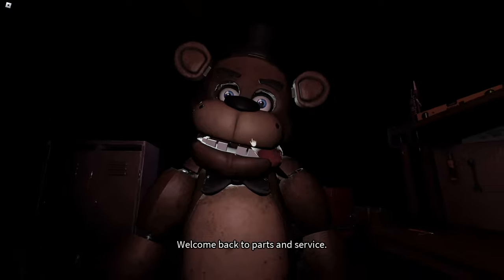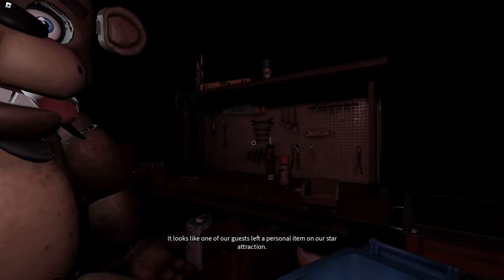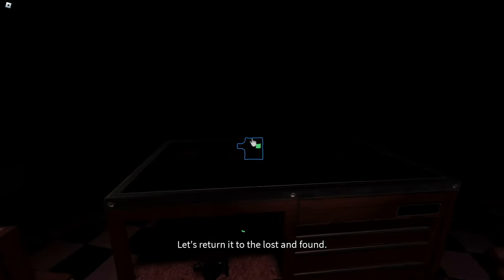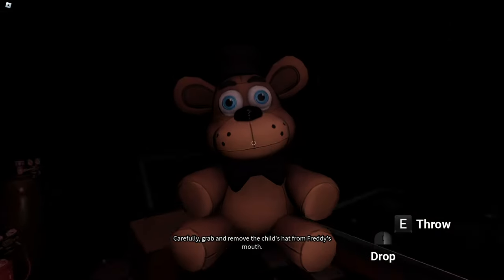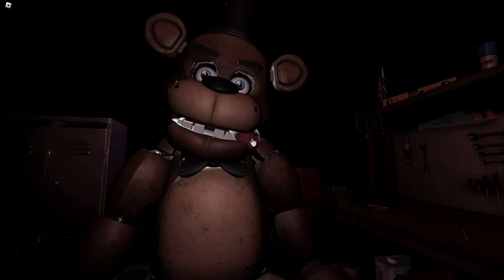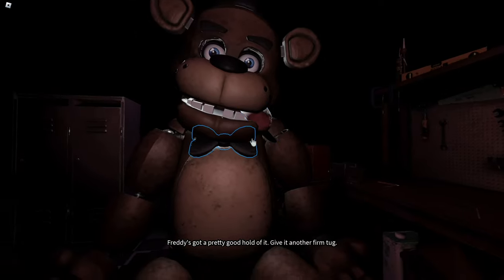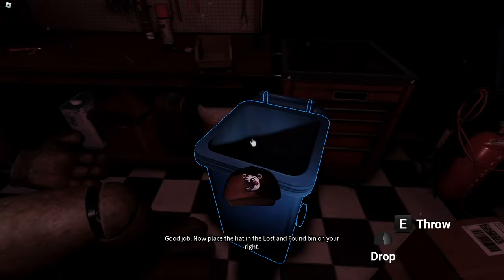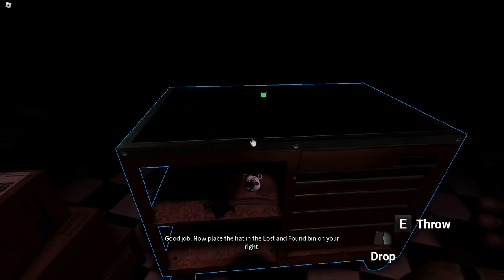Welcome back to parts and service. It looks like one of our guests left a personal item on our star attraction. Let's return it to the lost and found. Carefully grab and remove the child's hat from Freddy's mouth. Freddy's got a pretty good hold of it — give it another firm tug. Good job. Now place the hat in the lost and found bin on your right.